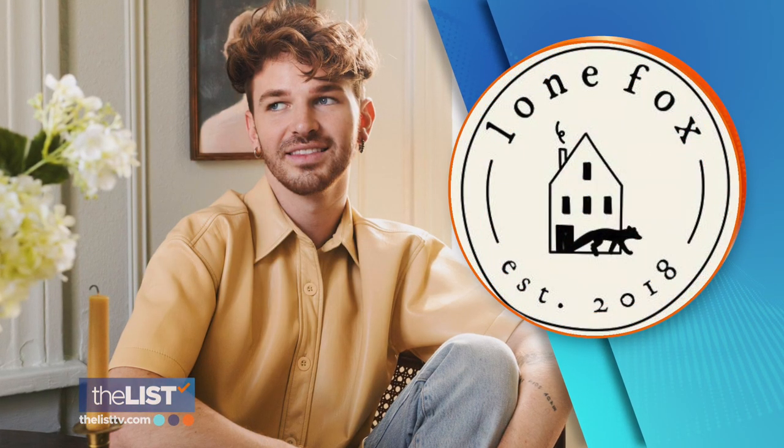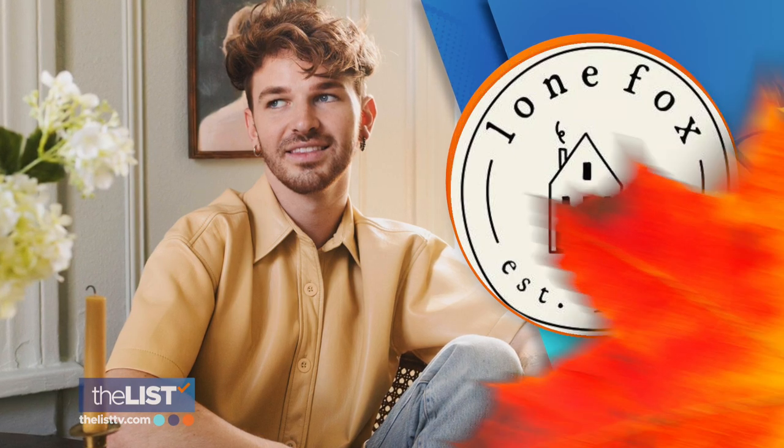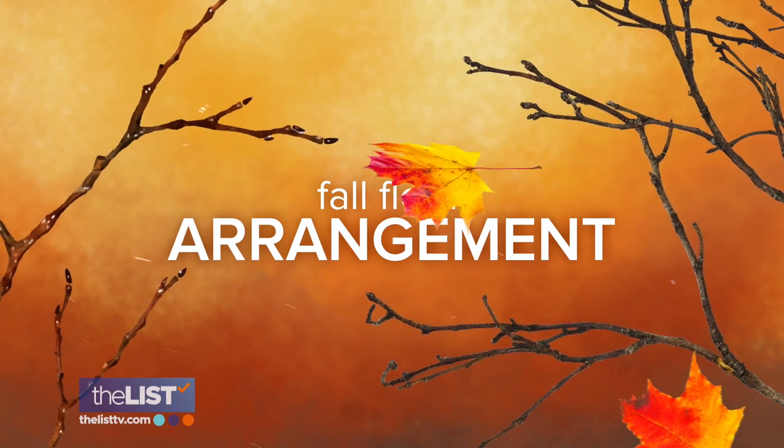To get you going, we spoke with Drew Scott, interior design DIYer of Lone Fox. First, a DIY fall floral arrangement.